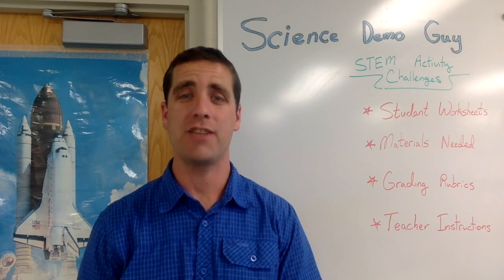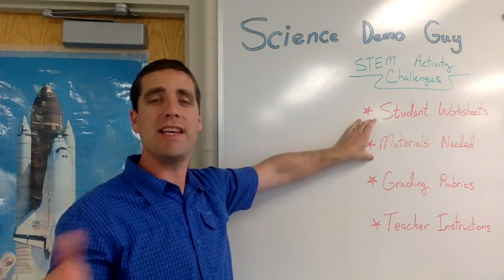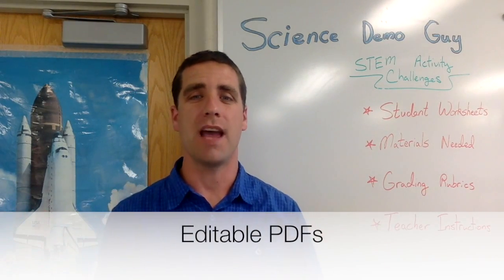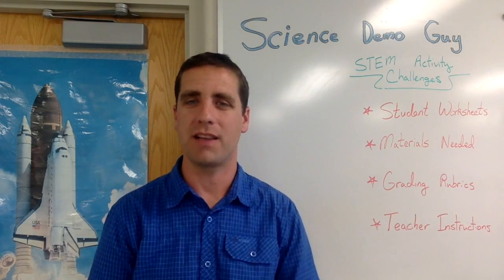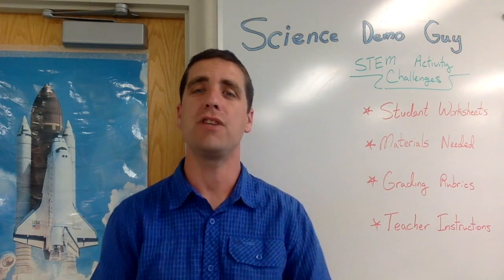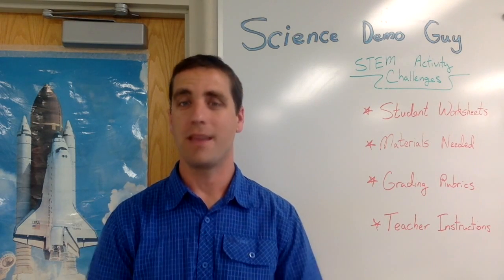I'm Josh, also known as Science Demo Guy. If you liked this video and would like to see more STEM activity challenges like this, along with student worksheets, materials lists, grading rubrics, and teacher instructions — all as editable PDFs you can customize for your classroom — check out my website ScienceDemoGuy.com/store. I sell these as individual products and also as packs at a discount, including popular 16-packs and a new 36-pack called STEM for the Year. Be sure to check out the hundreds of reviews other teachers have left.